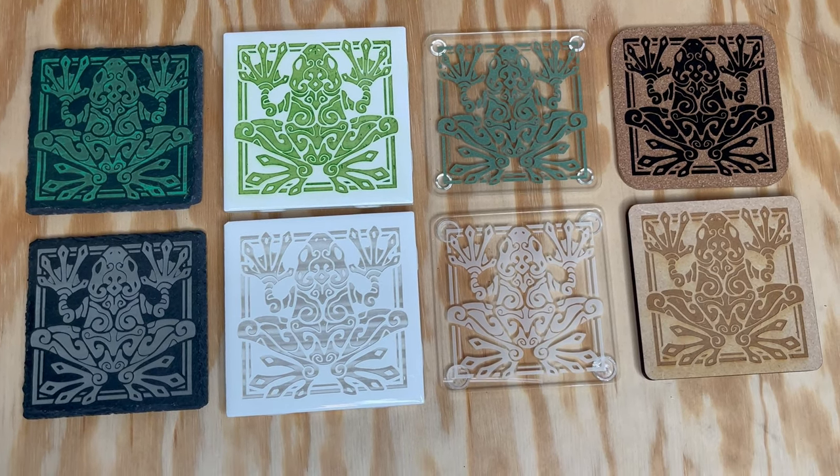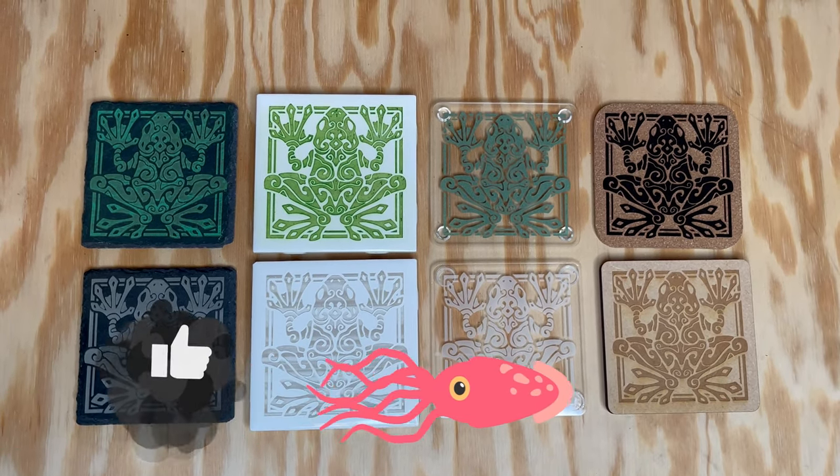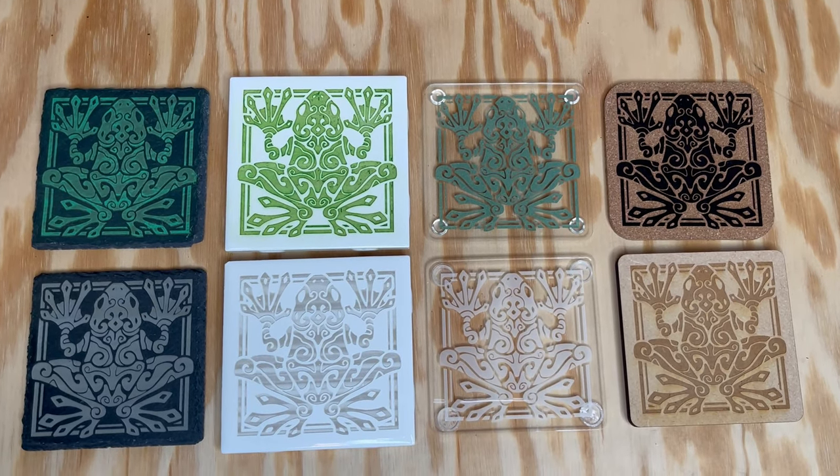Let us know in the comments what you think and if you're looking to add coasters to your product portfolio. Don't forget to like, subscribe, and click the bell to get notified of future projects. We have more projects coming soon. Stay tuned!